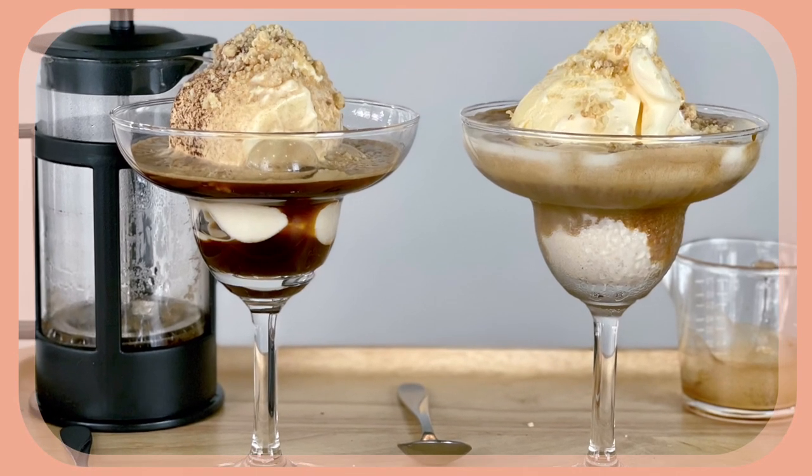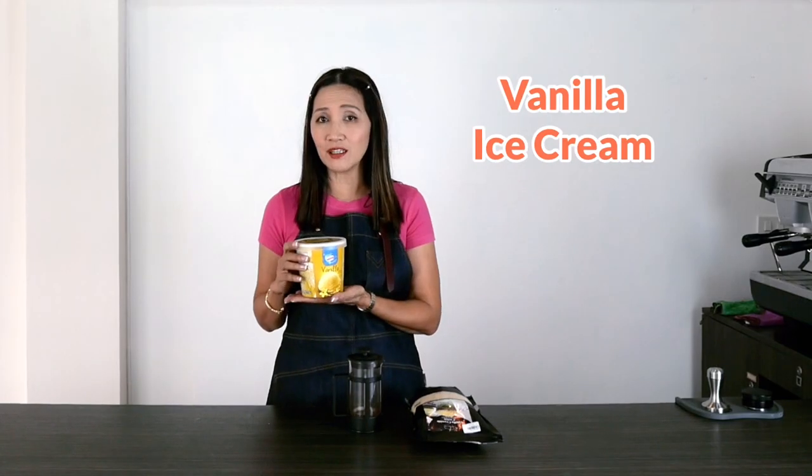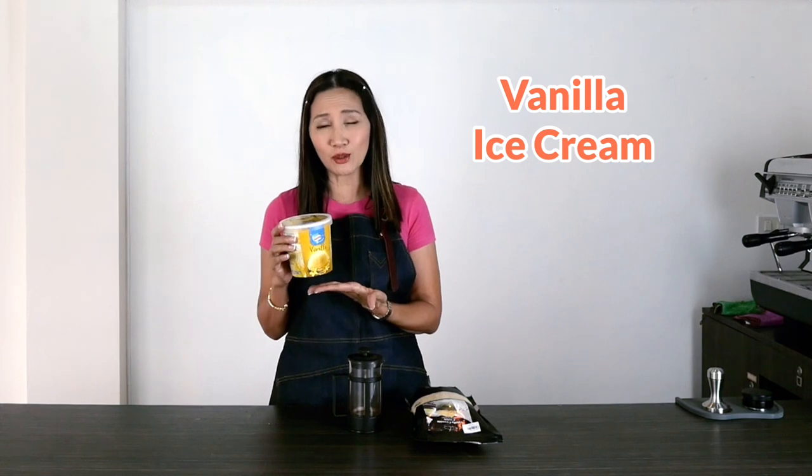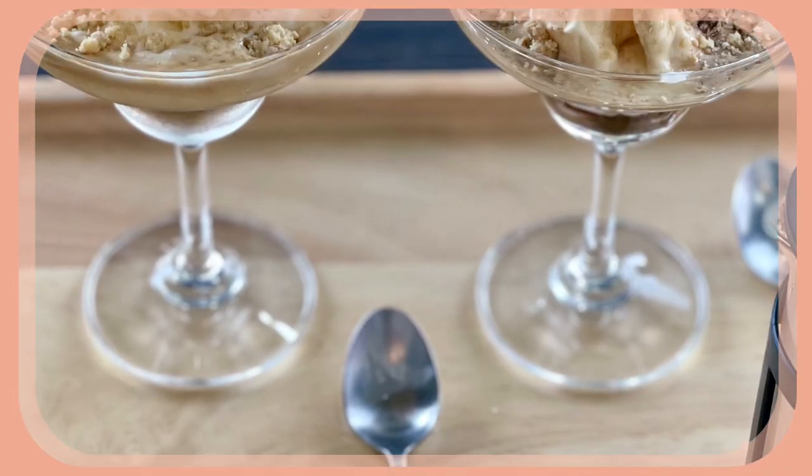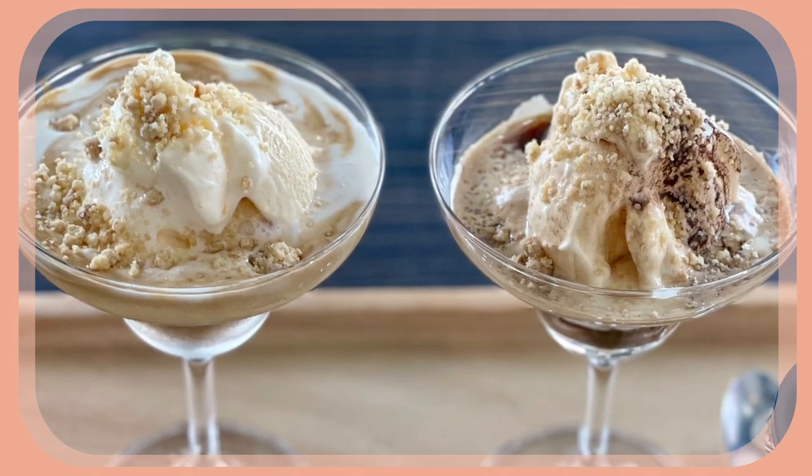For the ingredients we are going to use vanilla ice cream. I love vanilla ice cream with my Affogato. You may also use other flavors — I've tried rum raisin and it's equally good. You can use any flavor you prefer, but vanilla is the perfect one. And to top it up, I'm going to use vanilla crumble cookie. It's going to be a very special treat.